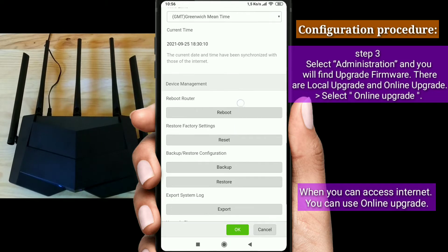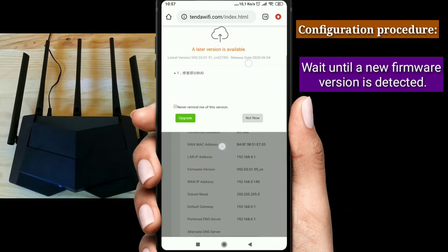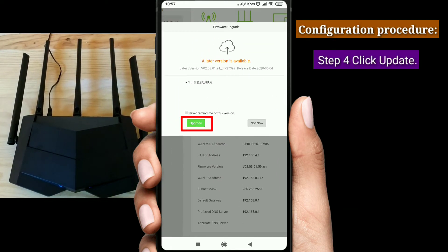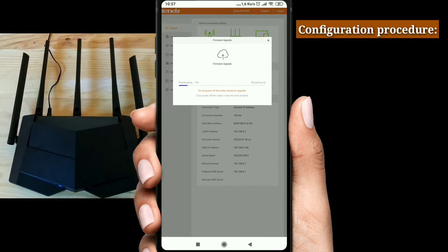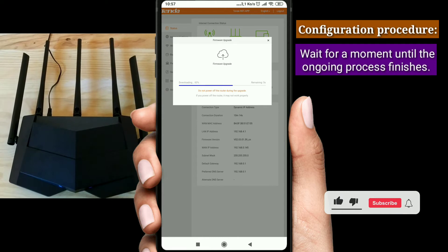When you can access the internet, you can use Online Upgrade. Wait until a new firmware version is detected. Step 4: click Update.